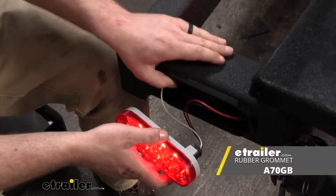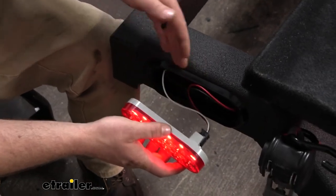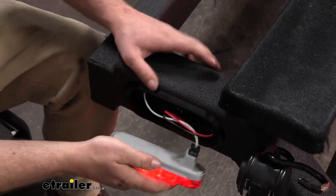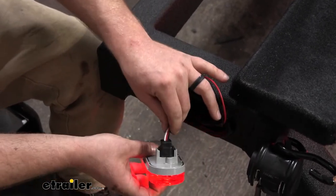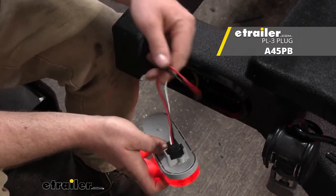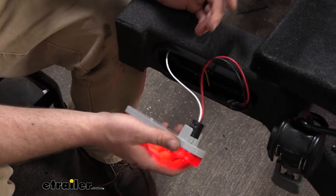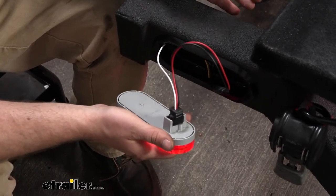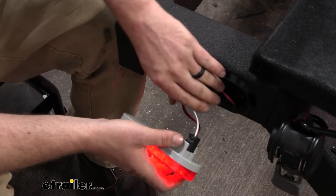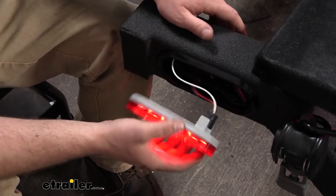You can also get grommets separately, so if yours are worn out or if you're making a new hole building a new trailer, they can snap right in there. You can also pick up the pigtails as well, so you have all new wiring. That's what I suggest doing — while you're in here changing things, spend a little extra time, rewire it, use butt connectors and things like that to have it all new, and you're not going to have to worry about it.